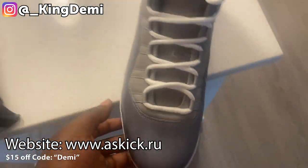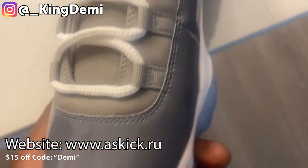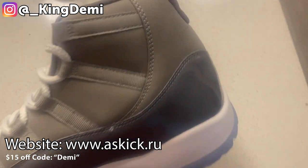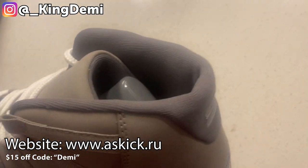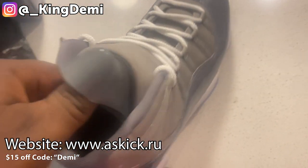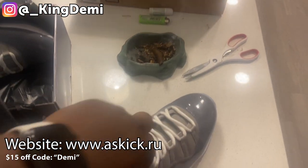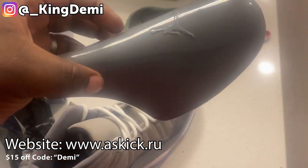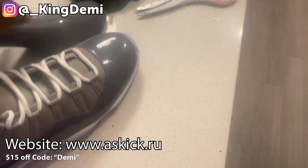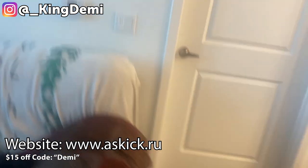You guys see how clean this is? That's very interesting. The threading is pretty clean, I can't even deny it — this is pretty tight. It actually comes with the same type of shoe crease holder. I'm not sure exactly what it's called, but it comes like the original. Let me see what this looks like on my feet — man, this is looking clean. I like clean stuff like this.